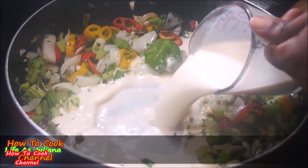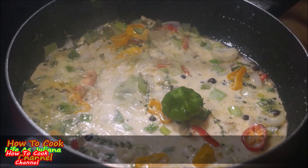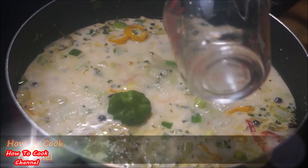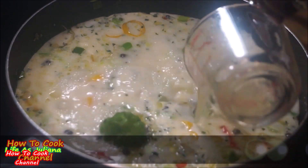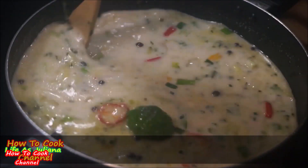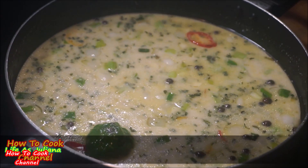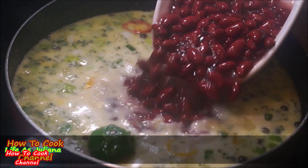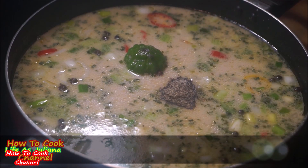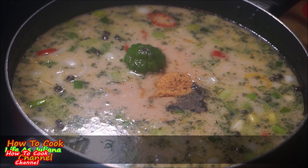Now add one cup of coconut milk — coconut cream, powdered coconut, whatever you prefer. In addition to the coconut, add three cups of vegetable broth, bringing your total liquid to four cups. When cooking vegan food you have to pack in the flavor, so I went in with two cans of red kidney beans, one teaspoon of salt, one teaspoon of black pepper, and one tablespoon of all-purpose seasoning.